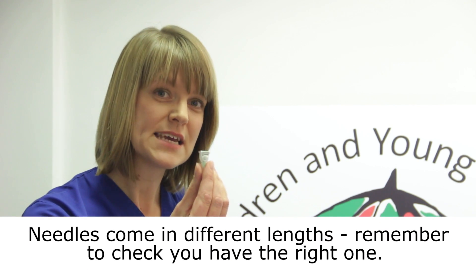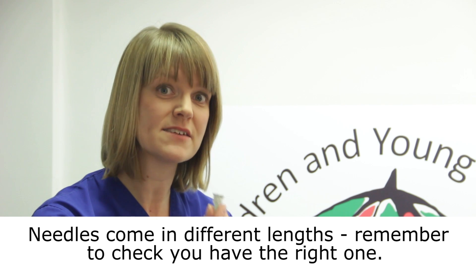The equipment you will need includes an insulin pen, your insulin, and your insulin pen needle. It's vital that you use a clean pen needle for every single injection.